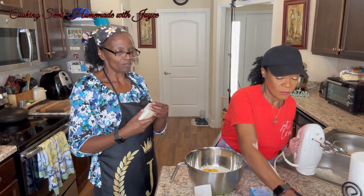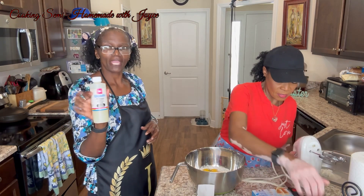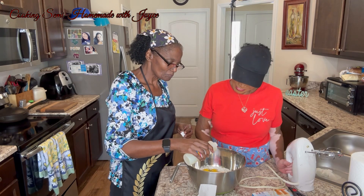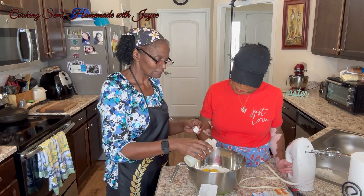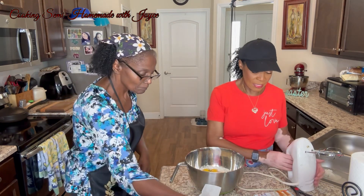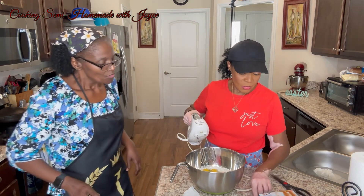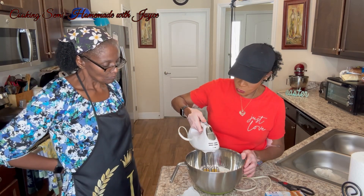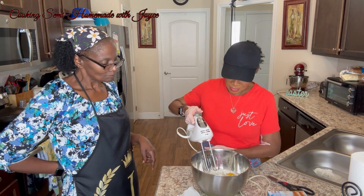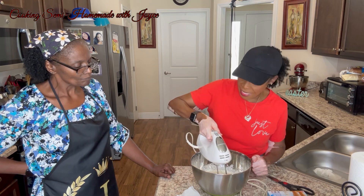We're going to add about one fourth of a teaspoon of kitchen bouquet. She's making this box cake her own. Then it says we're going to mix this on medium speed for about two minutes, because you don't want to overmix the cake either.